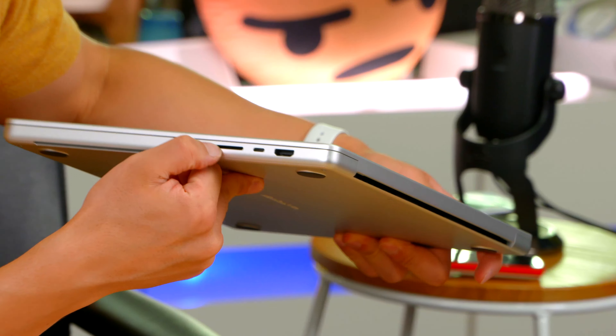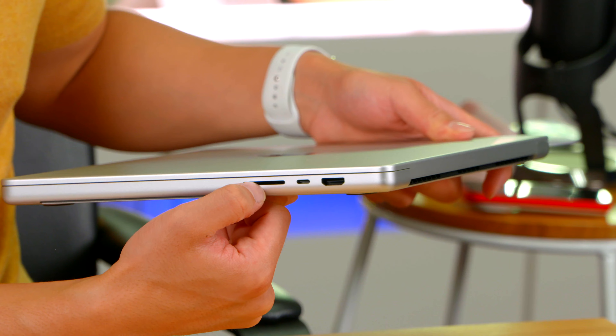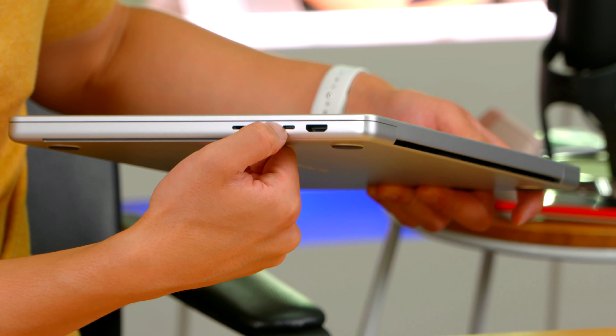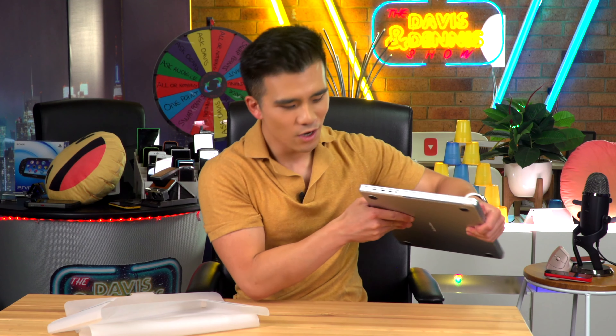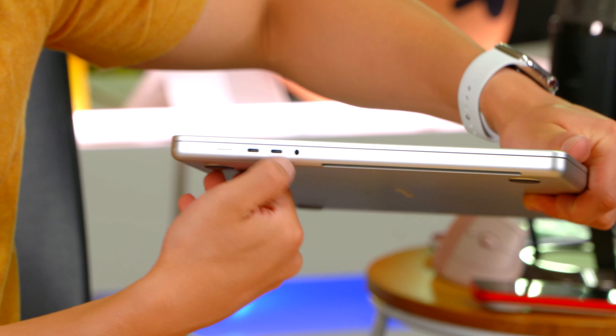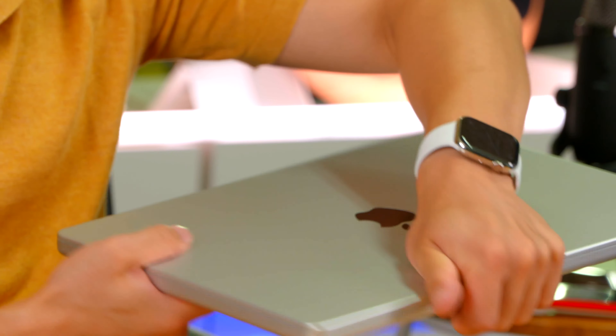On this side we've got an SD card slot, which I'm very excited to have again, USB-C, Thunderbolt, and also an HDMI, which I am slightly less excited for. On the other side, we've got MagSafe, two Thunderbolt 4s, and also a headphone jack.